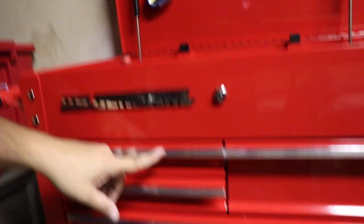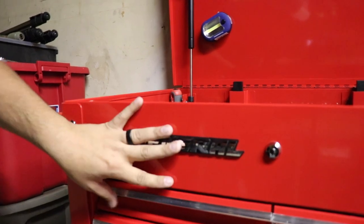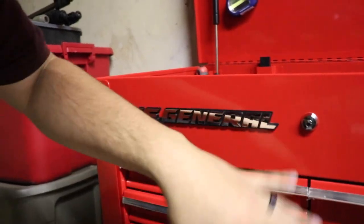That's a little look at the tool cart and what's in there now. There's a lot that needs to get added and a lot of organization still to be done, but it's kind of just an update — by no means complete. We are going to be doing an aesthetic mod hopefully next weekend. I just ordered some Plasti-Dip, so we're going to be Plasti-Dipping all the chrome handles and the US General badge black. It is removable if it doesn't turn out well, but I think it's going to look pretty cool.